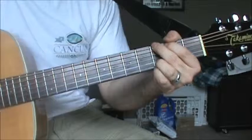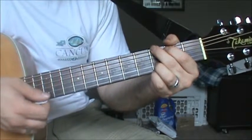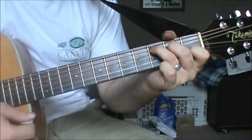Strumming! Let's go through a few popular strumming patterns. We're going to use a simple chord progression: G, Em, C, and D.